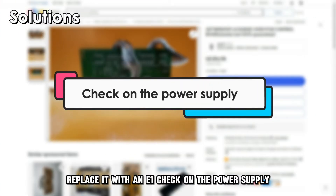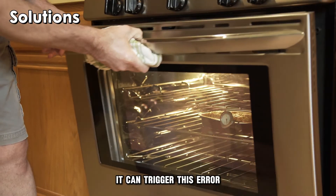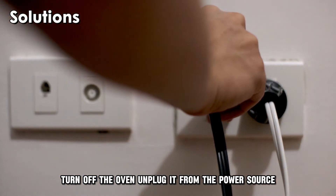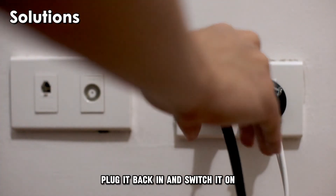Check on the power supply. If the power supply to the oven is insufficient, it can trigger this error. Turn off the oven, unplug it from the power source, and ensure that it has a strong power supply. Plug it back in and switch it on.